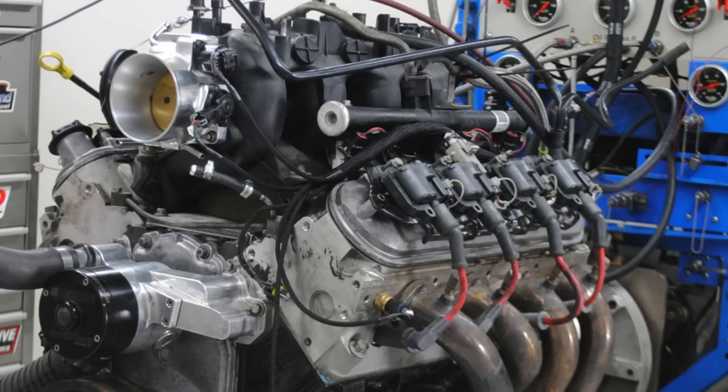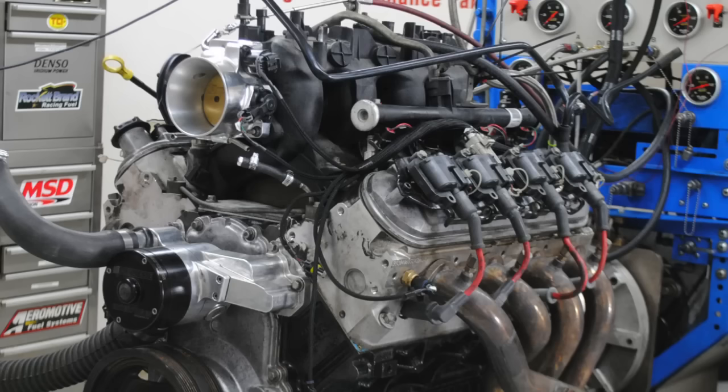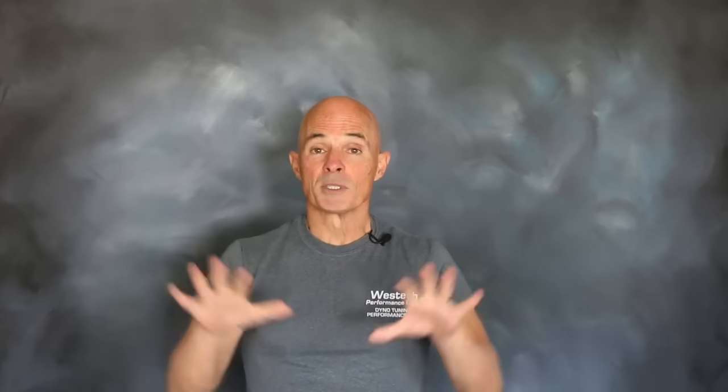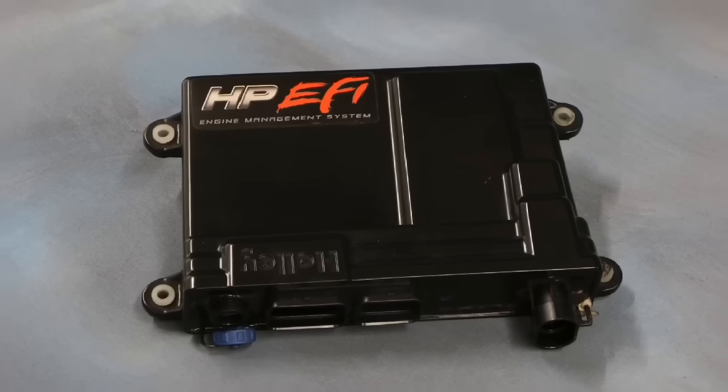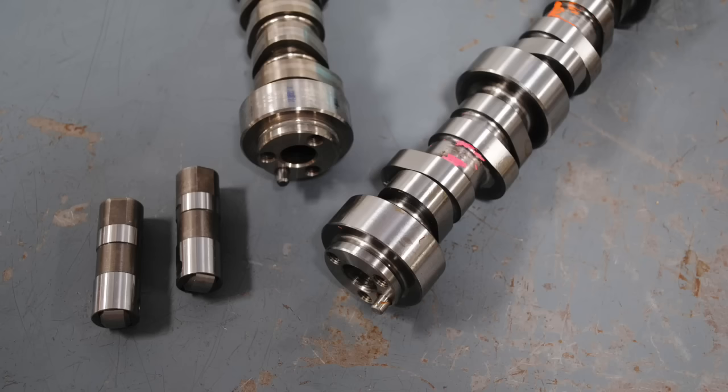For this video, we actually had a pair of test motors: a 4.8 liter LR4 and a 5.3 liter LM7. On the 4.8 liter LR4, we first ran it stock up on the dyno — meaning stock heads, stock cam, stock intake, and everything else stock. The one exception for both motors is that we ran them with the Holley HP management system, long tube headers, and without accessories. Our upgrades included heads, cam, and intake.